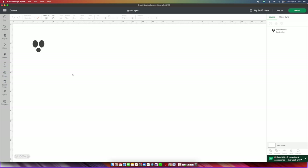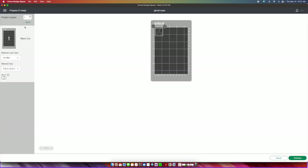First, press Customize and measure the width of your ghosts so the eyes and mouth will fit. For my ghosts I need them to be one inch wide, so I'll click the ghost design and change it to one inch, then press Return. Then press Make It. I did four ghosts so I'll set project copies to four and press Apply. When Cricut loads the four copies, arrange them on the mat so nothing is overlapping — you can rotate pieces to save on material. Then press Continue.